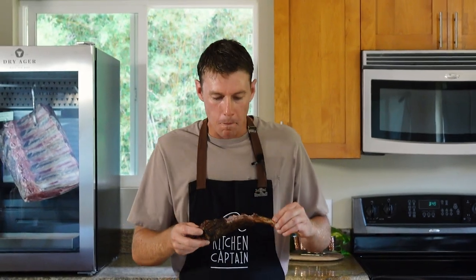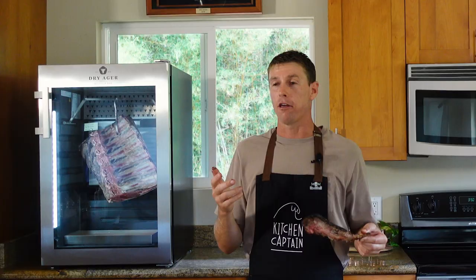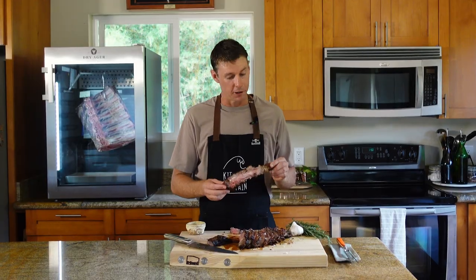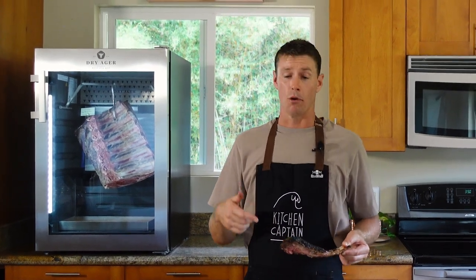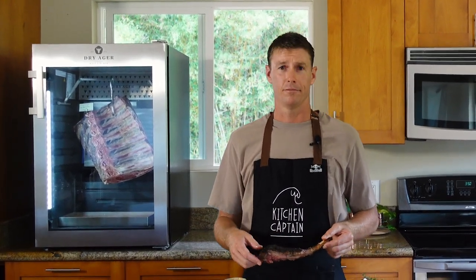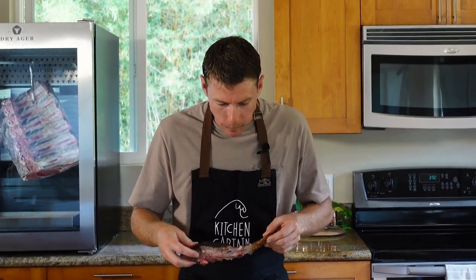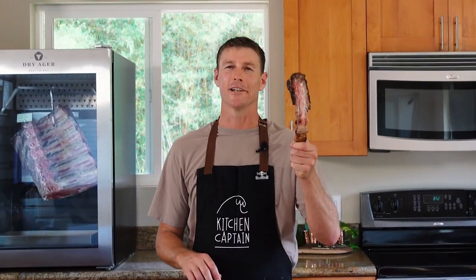The fact that we just put this giant piece of meat in here and literally did nothing but empty that Himalayan salt tray out every few days — we're going to do a lot of meat in this thing. And you can do salami, pork, fish, venison, whatever else you want to put in there. 21-day dry-aged prime bone-in ribeye. Thanks for watching.